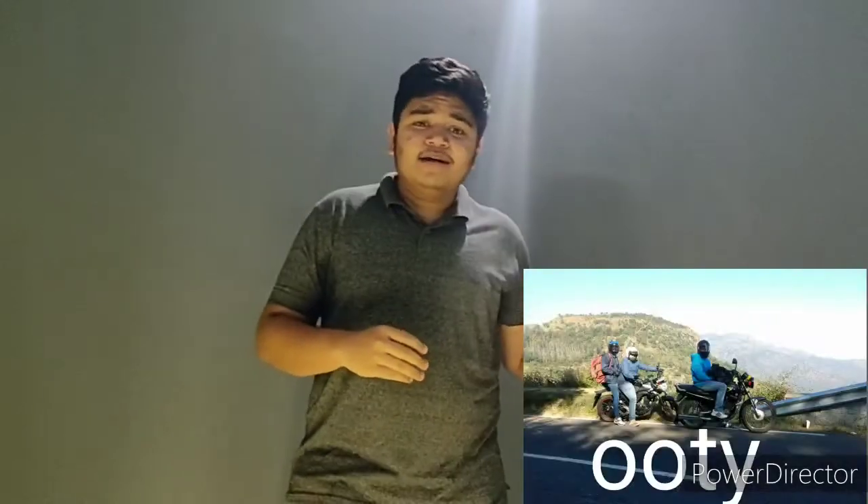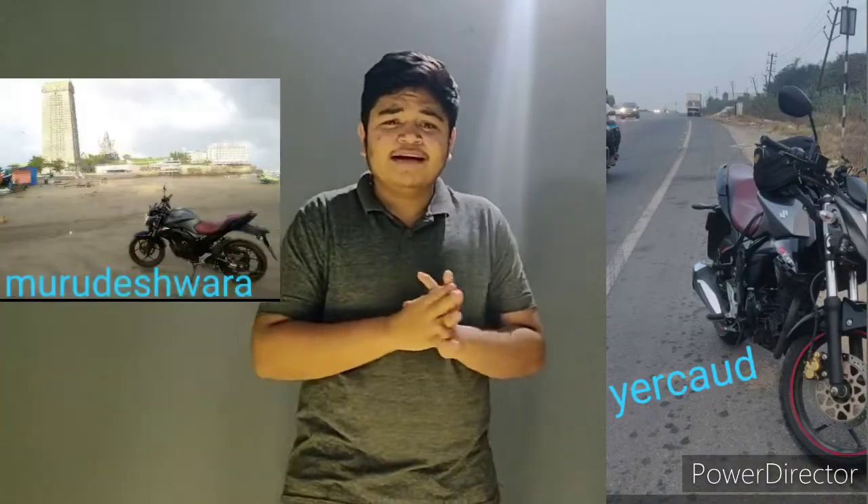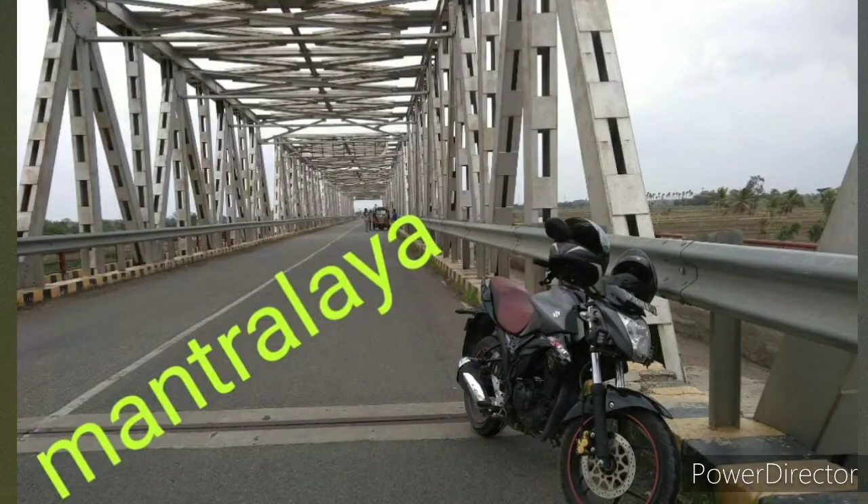I did 18,000 kilometers in the span of 2 years guys. We have been to Mysore, Ooty, Hyderabad, Mantralaya, almost all of South Karnataka, MM Hills — almost 10 to 15 places guys. In the Mantralaya trip, it was a crazy challenging trip for us, as well as for the bike too. We did a one-day challenge — believe it or not, we did 900 kilometers in one day on a 150cc. It was a crazy hell of a ride.